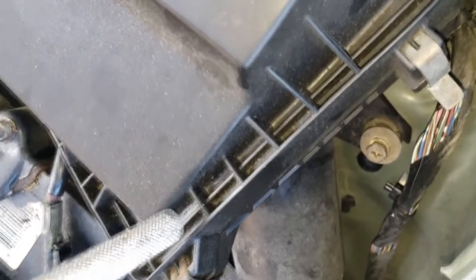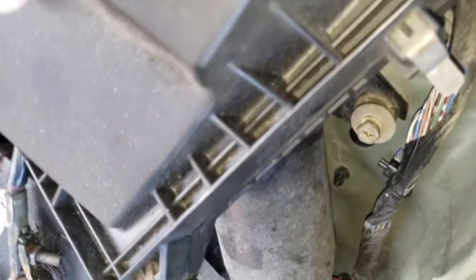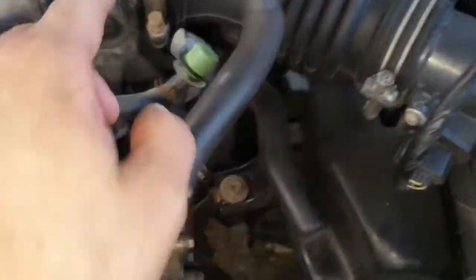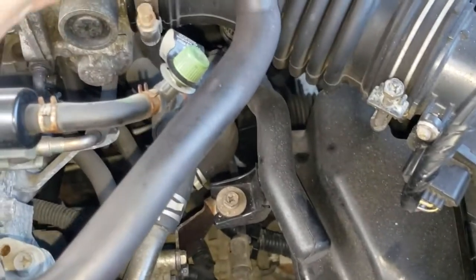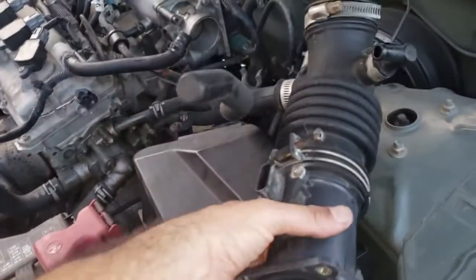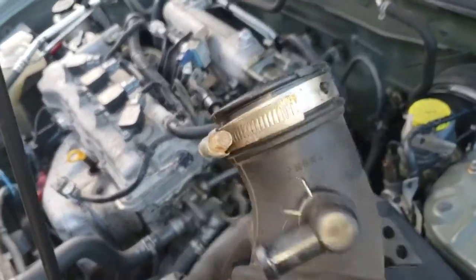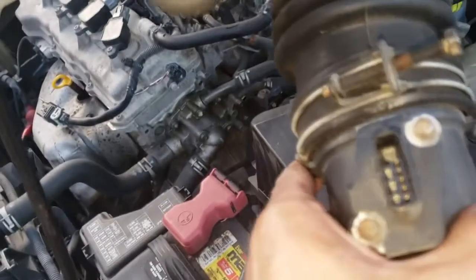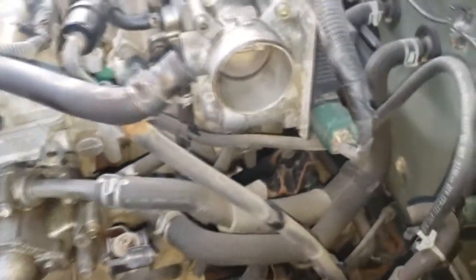I already unscrewed that one, so this one is completely loose now. What I need to do is unlock this one and take this one off so we split it completely — this one is already taken off. I already removed this part; that's where the mass air flow sensor goes. Now I have to find a way to remove this and put in the intake. That's how it looks with everything off.